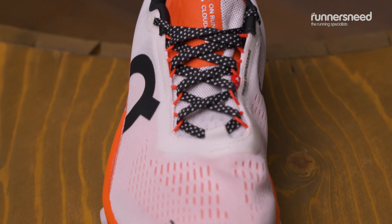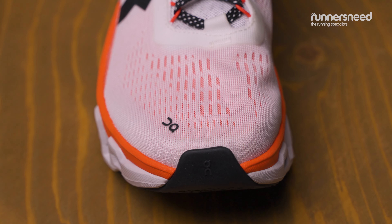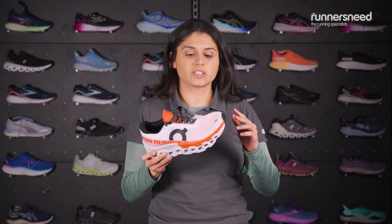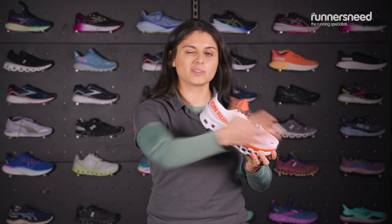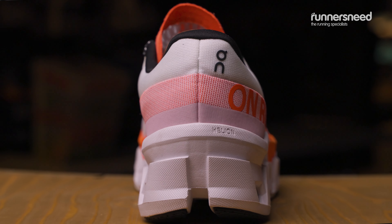Additionally, you've also got a reworked outer and inner lining system for added comfort. There is a new nylon blend speedboard in this, which is giving you really high levels of propulsion as you run, which will help speed you forward on those PBs. The speedboard is sandwiched between two layers of foam in the midsole.